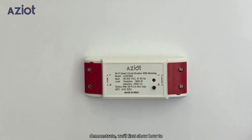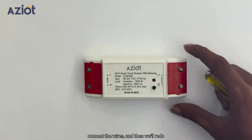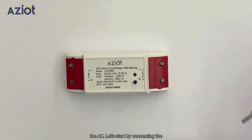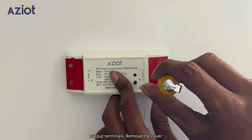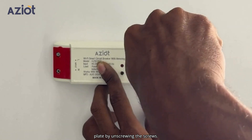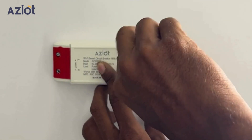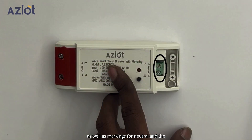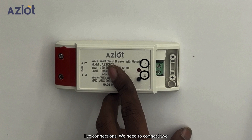To demonstrate, we'll first show how to connect the wires, and then we'll redo the connection while installing it with the AC. Let's start by connecting the output terminals. Remove the cover plate by unscrewing the screws. Inside, you will see the screw terminals as well as markings for neutral and the live connections.